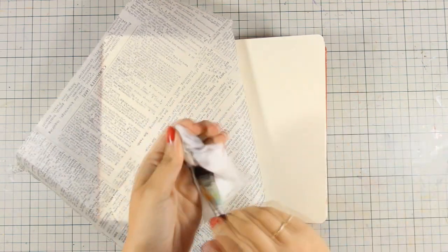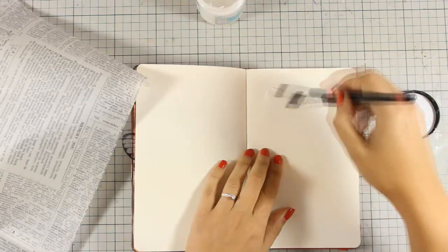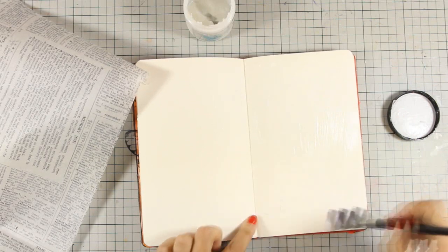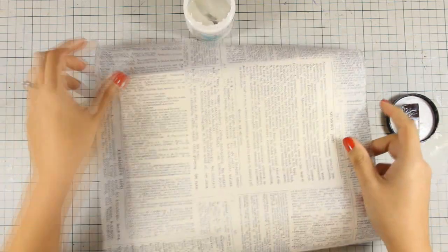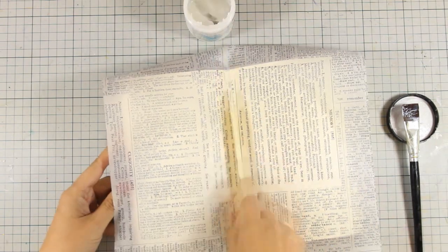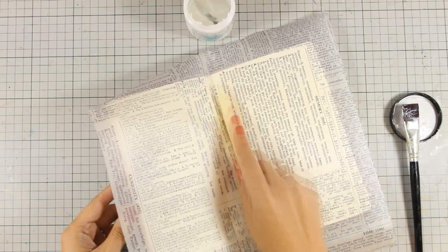First of all, I'm going to stick down this tissue paper. This tissue paper comes from a roll by Tim Holtz but it's an old product and it is now discontinued. In any case, you can recreate the same effect if you use a text stamp and go all over the background with your stamp and black ink, or you can use any white blank tissue paper, stamp there, and then stick it down on your pages.